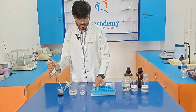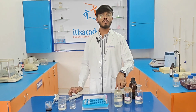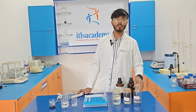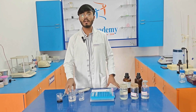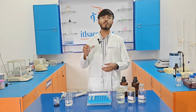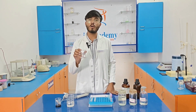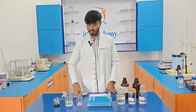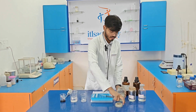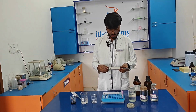After discarding the supernatant from each eppendorf, we need to add the following reagents: 100 µl of protease buffer, 10 µl of 10% SDS solution, 120 µl of NaCl solution, 300 µl of distilled water, and 400 µl of a mixture of chloroform and phenol. For preparing the phenol-chloroform mixture, we add 4 ml of phenol and 1 ml of chloroform. Now I am adding 100 µl of protease buffer.